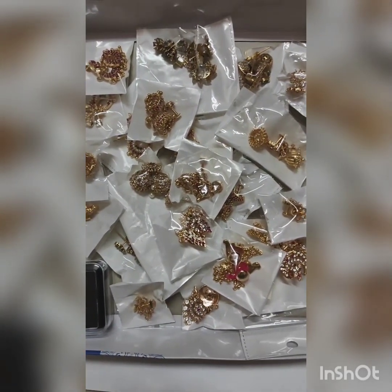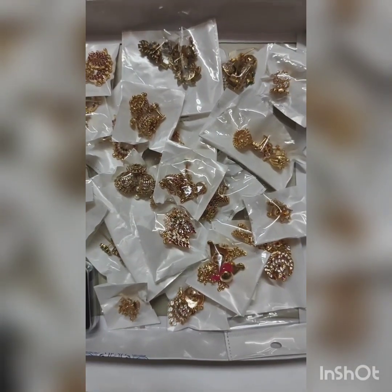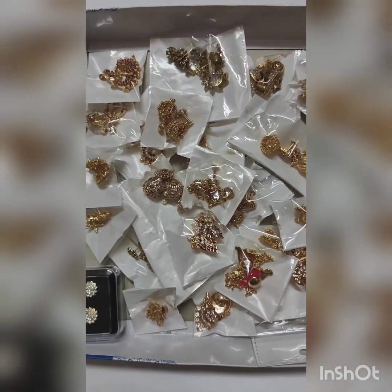Hello friends, welcome to our channel Ansika Jewels. Let's get our gold-plated earrings collection with iron pawn stones.